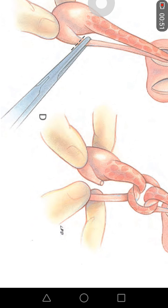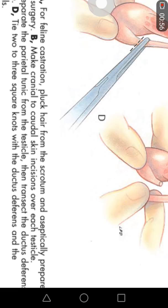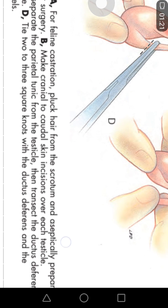This surgery is now completed. There is a difference between canine and feline castration: in feline castration, the ductus deferens is used as the suturing material and as the source of ligature, and two to three knots are ligated with the vascular part of the spermatic cord. In this way, this first part of the reproductive surgery is completed. Thank you very much for your attention.